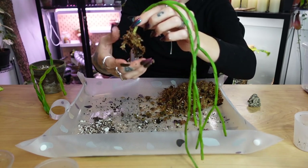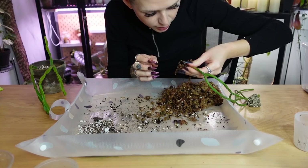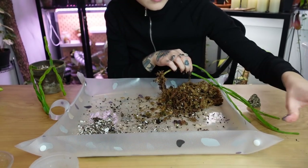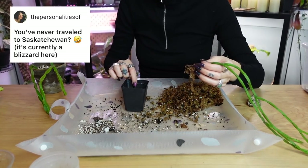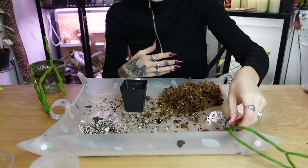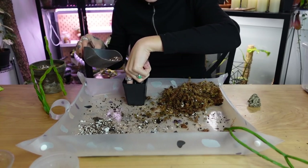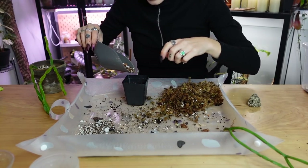'You have never traveled to Saskatchewan.' I think that's all the moss I'm going to take off — you can see there's some roots there, which I'm happy to see. We're going to pot this guy. I'm actually from Saskatchewan — I lived there for almost 20 years and grew up there. I don't go back there often; my mom lives here on the island and I'm not really in touch with my family there. I was born in BC but moved to Saskatchewan when I was very young — young enough that I don't have any memories of living in BC. So yeah, I grew up on the prairies.